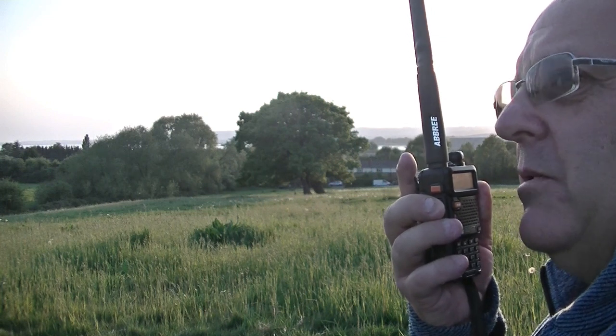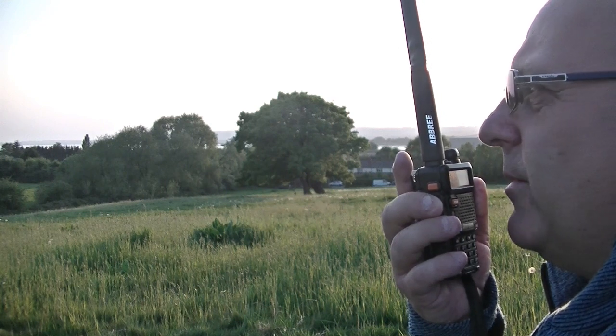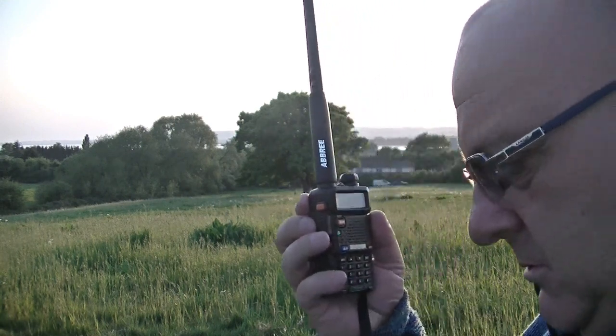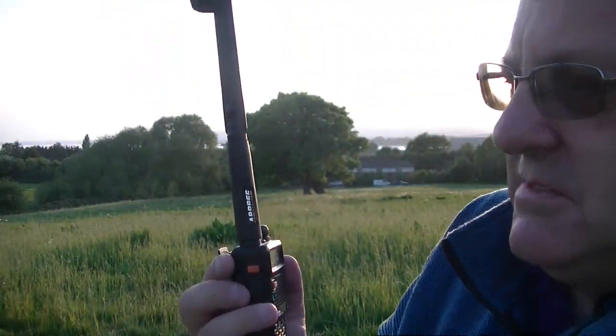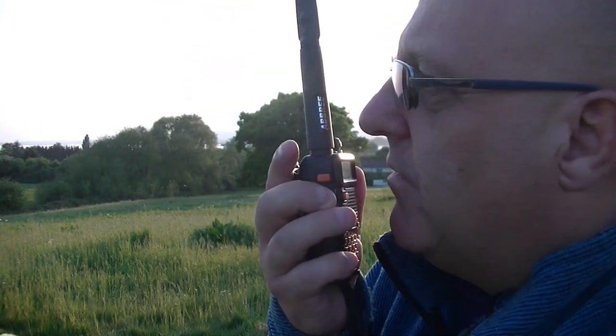Luckily we've got the cloud now, so hopefully, well, civilization's still going, we shouldn't lose any more. I've just gone low power actually. Can you hear me okay? Yeah, no problem. Sorry, microphone got channeled up. Yeah, hardly any difference. Five and nine, basically.